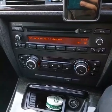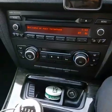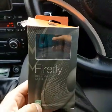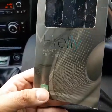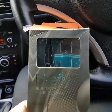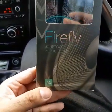So you either have to use it through AUX, or you have to do it from loudspeaker, which sounds terrible. So I had a look on Amazon and I found this little device. It's called the Firefly Bluetooth Music Receiver. I read the reviews and most people are saying it works, so I thought I'd give it a try today.